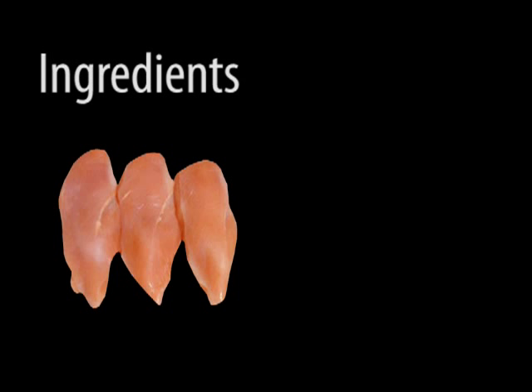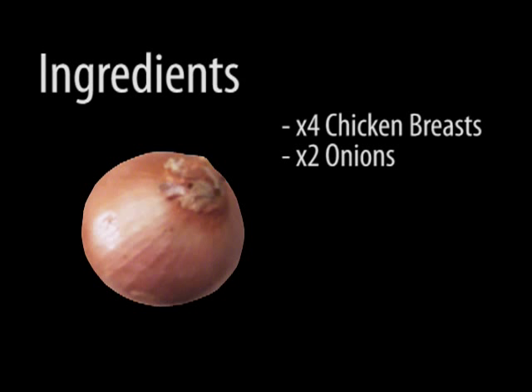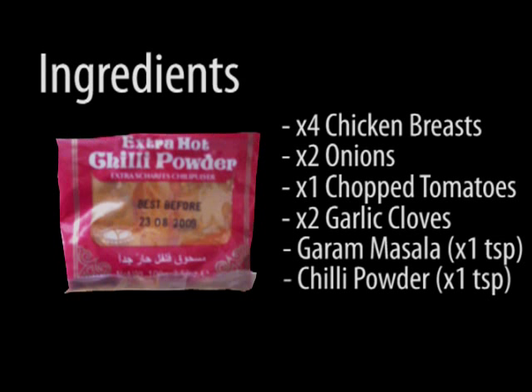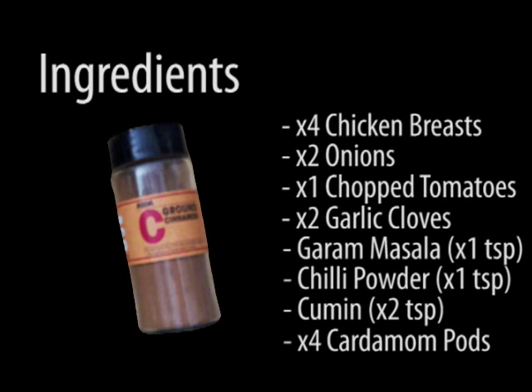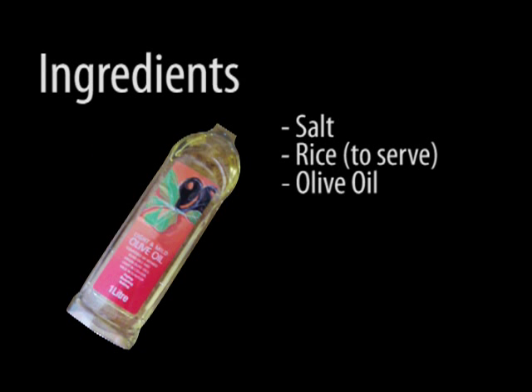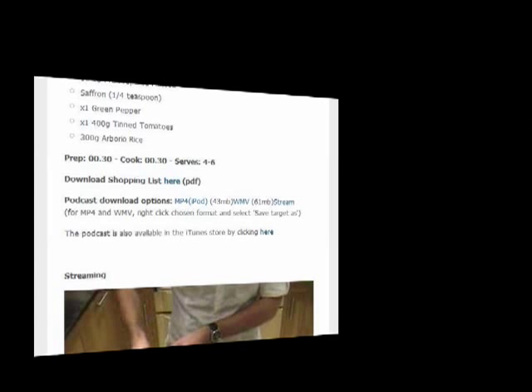You'll also need the following ingredients: 4 chicken breasts, 2 onions, 1 tin of chopped tomatoes, 2 cloves of garlic, 1 teaspoon of garam masala, chilli powder and 2 teaspoons of cumin, 4 cardamom pods, some salt, some rice to serve and some olive oil. You can download a shopping list for this recipe off the website.